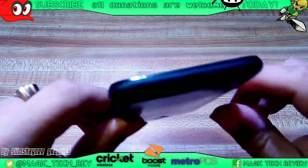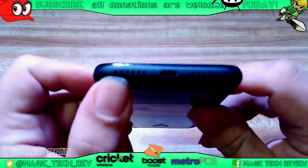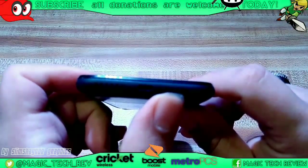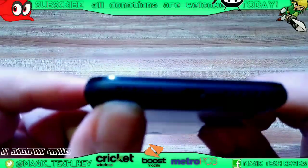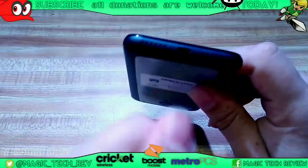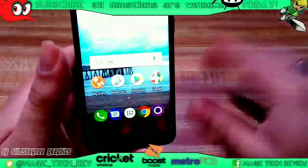Also guys, if you're having trouble hearing people or if people are having trouble hearing you, then you might want to go ahead and check this microphone port right here. This is your speaker right there and this is your microphone right here. So if this is covered in junk, you might want to go ahead and just take like a little needle or a blower and just blow it out or give it a good blow.